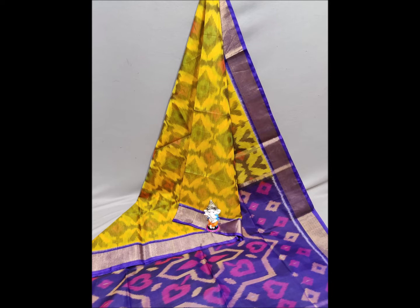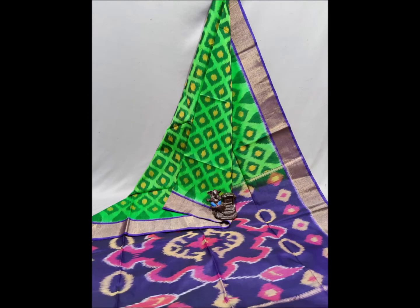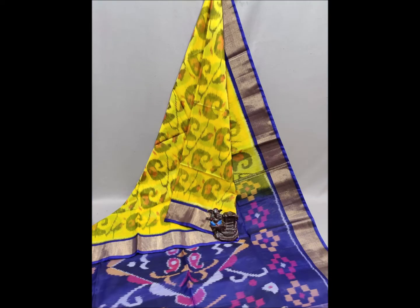One side has a small border and the other side has a bigger border, giving it a better quality look. It is a double wrap design, and this is a single saree priced at 3,950 rupees.